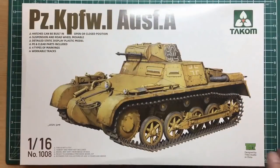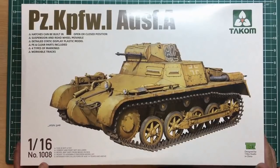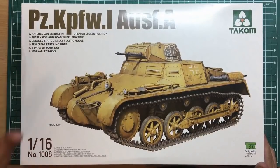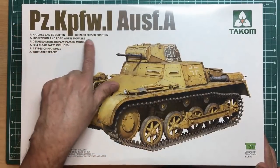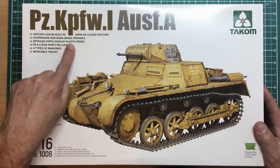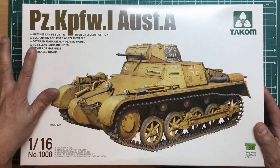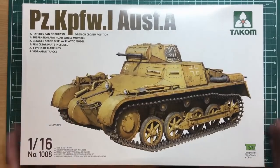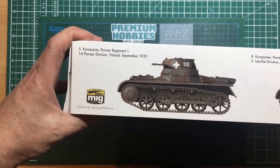Anyway, enough waffling. I'm going to turn the camera around, get to the bench, normal shot, and we'll look at this Takom tank. So here we go — this is the kit. It's Takom kit number 1008, and it's a 1/16 scale Panzer I Ausf A. It says here it can be built in open or closed position with the hatches — though I don't see the point as it's got no interior. Suspension and road wheels are movable.